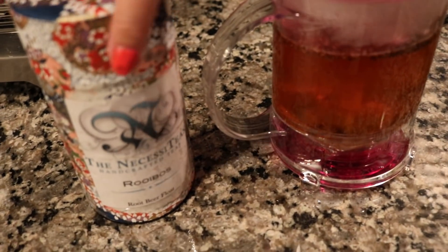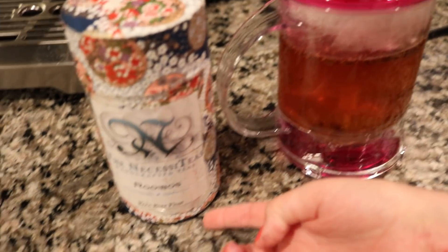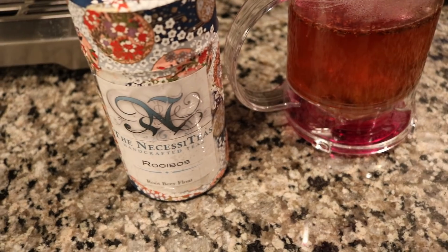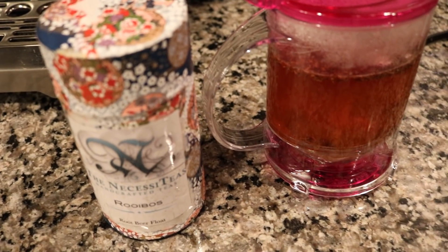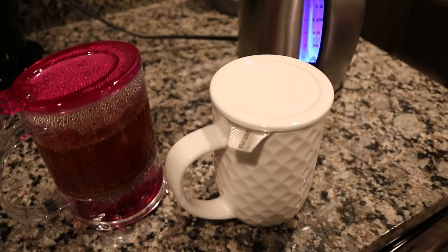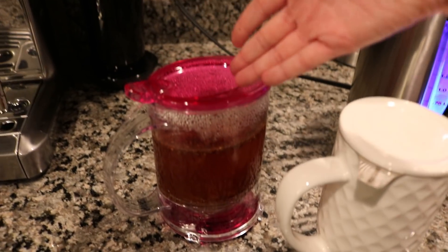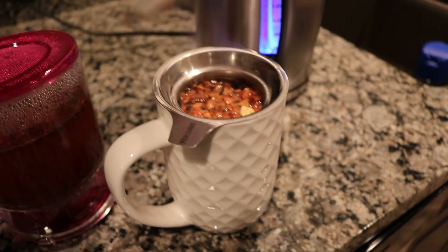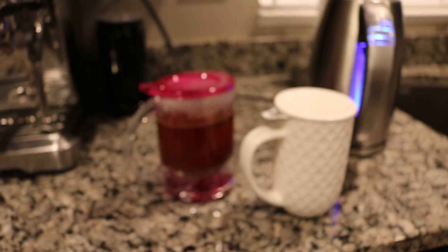One of my daughters Abby just got her tea — the water in tea root beer float from The Necessities. They're trying to use that one up so she decided to have a cup to help. It's right before dinner so she'll probably be drinking it with dinner or shortly after. Ellie said she wanted some root beer float tea too, so Abby's giving her that one. And in here I'm making caramel corn from David's Tea.